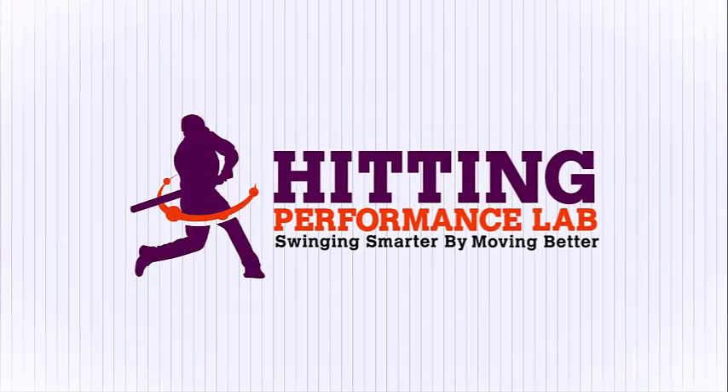Youth Baseball — hitting fix for bat drag. Hey, what's going on? It's Joey Myers from the Henny Performance Lab. In this video we're going to go over one of the worst youth baseball and softball swing offenders to deflating bat speed.